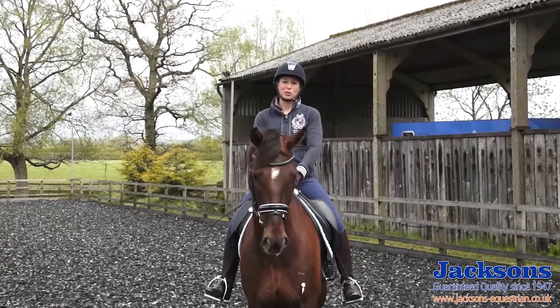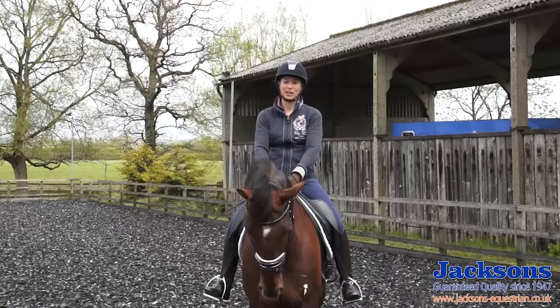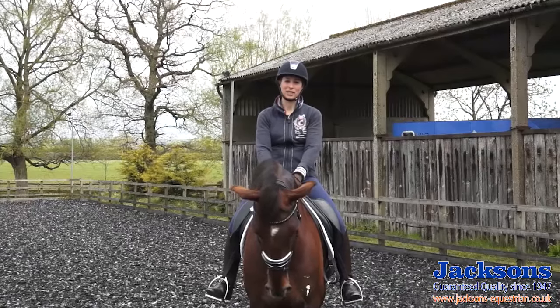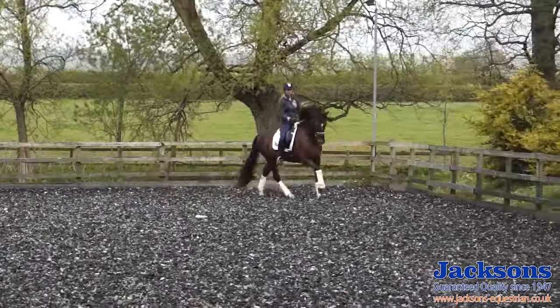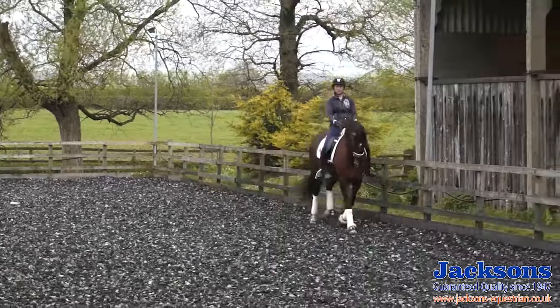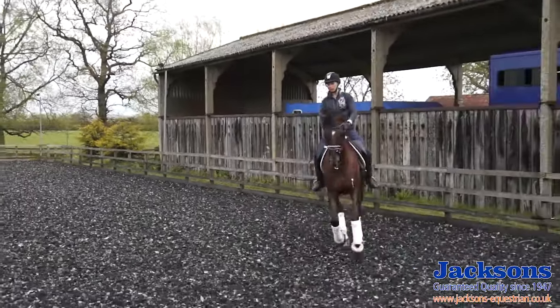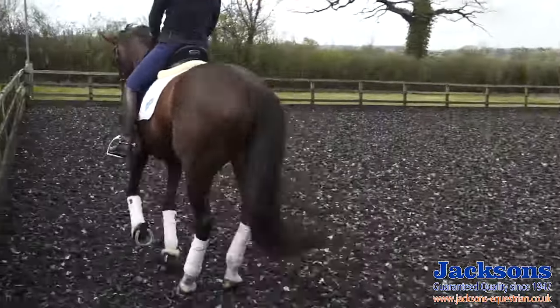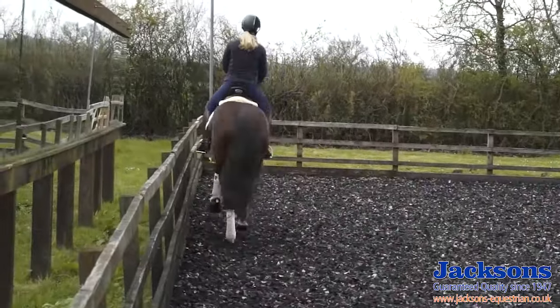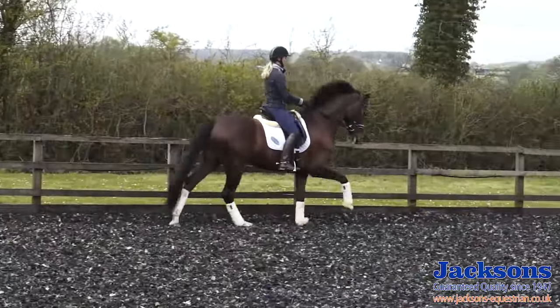You need to make sure you have a basic quality of canter before you even attempt the flying changes. So I'm going to now show you how I started with Archie. In preparation for the flying changes, I want to make sure I have a good basic quality of the canter. So I make sure that he's forwards on his own, nice and soft to both sides, straight and even in the contact, straight and even in the shoulders.